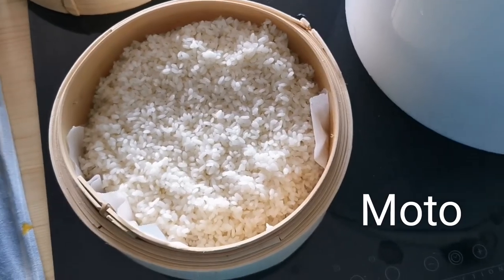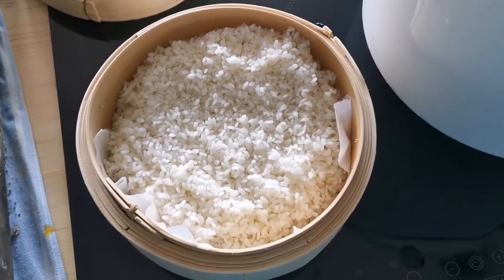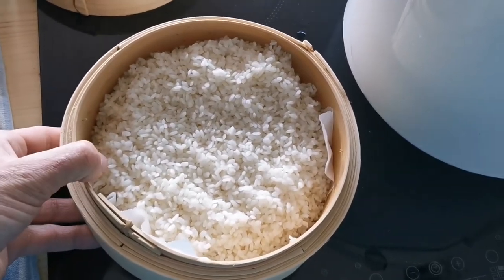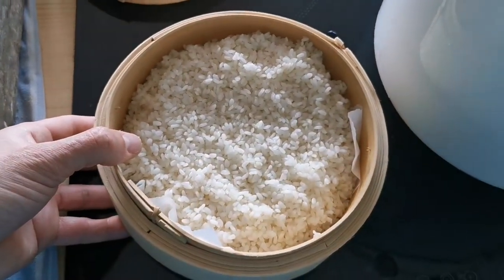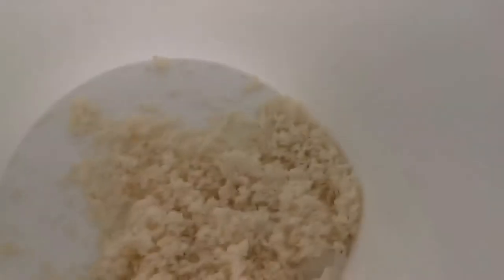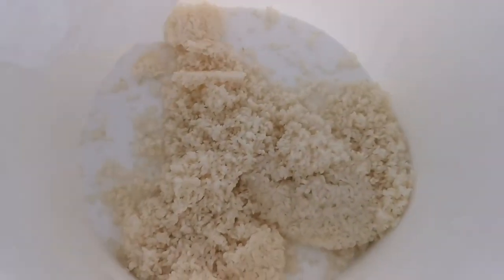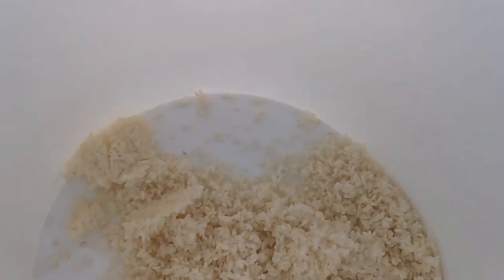So for our next step for homemade sake, take some regular steamed sushi rice — I've got about 400 grams here — and I've got a fermentation bucket, and I'm just going to biff that in there. I'm calling it sake because I went to Japan and no one understood what I meant when I said sake.